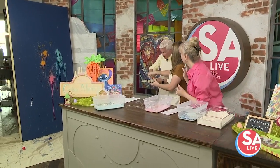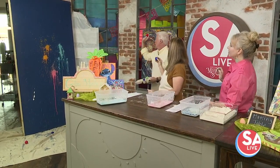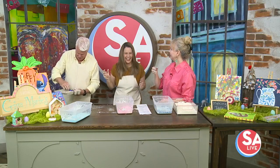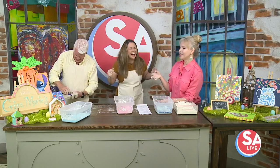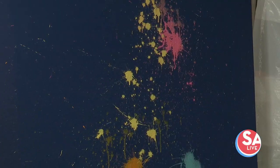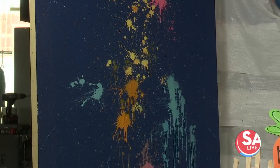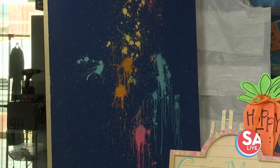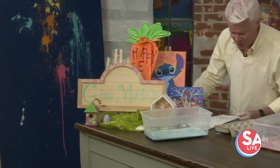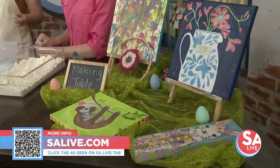A lot of these spring break camps are full, but you have room for summer camps. What ages? The camps are usually five and up. We have the Potion, Slime, and Splatter camp, Kitty Camp, Jedi Academy — everything messy that you don't want to do at home. If you'd like more information on Gina Marie's Art Studio, go to our website EssayLive.com and click on the As Seen on SA Live tab. Thank you very much, Gina.